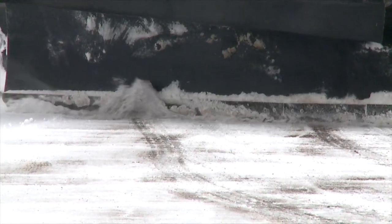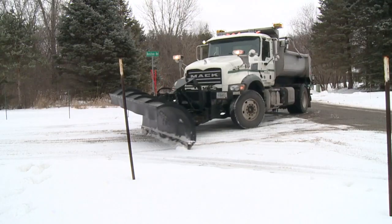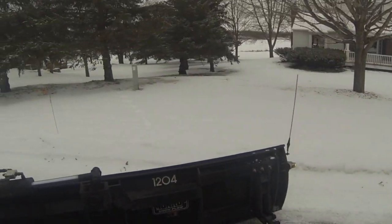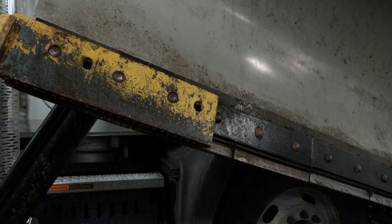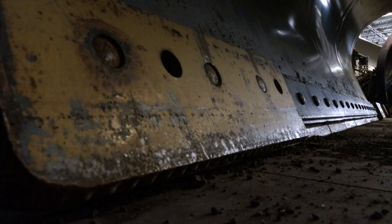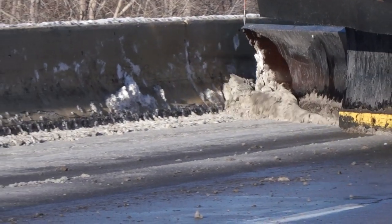Everything's hydraulically controlled. We're able to lift up everything separately — the front plow, swivel the front plow, the wing up and down, extend out. There's a lot of hydraulic moving parts in this system. We also have rubber cutting edges now. The blade actually floats in a little bit of rubber, making it quieter and also helping conform to the road so we plow the road better.